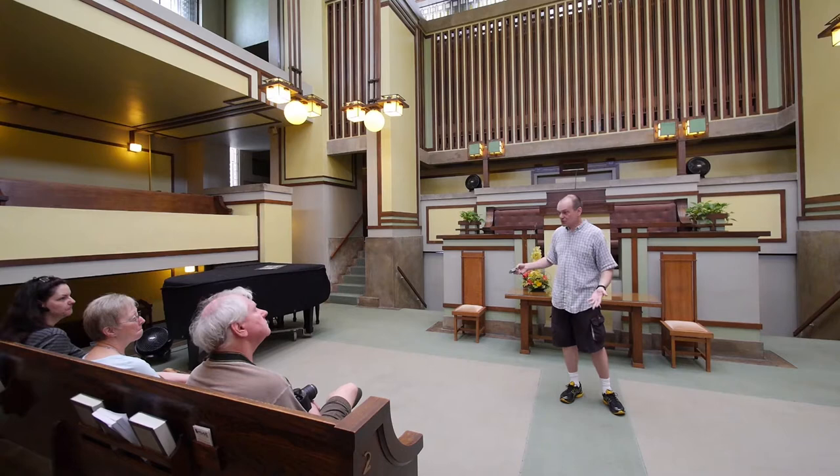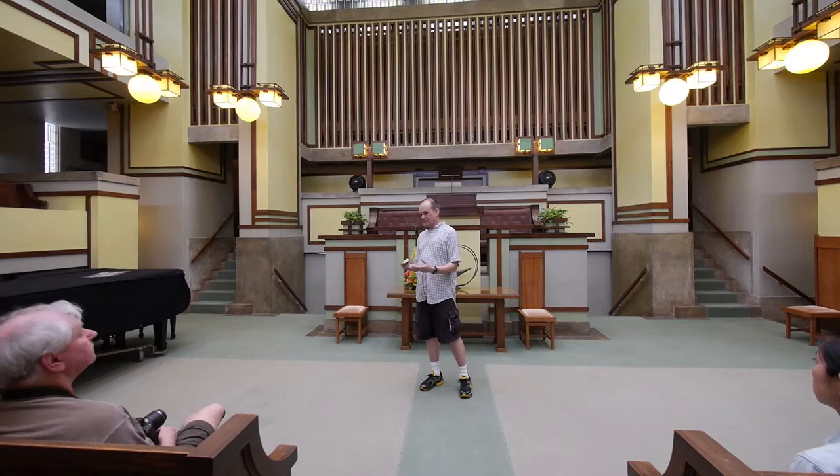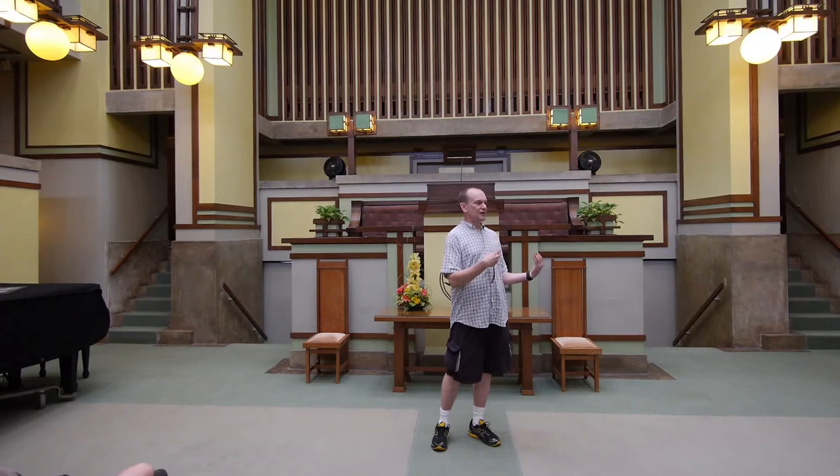1909 — that's when the building was actually consecrated. It was a long project. Wright really pushed himself into a new direction in this building. For me, this is one of the best buildings that Frank Lloyd Wright ever designed, because there's so much that happens in this place that you could come back here over and over again and find something you've never seen before. There are new discoveries to be found here all the time.